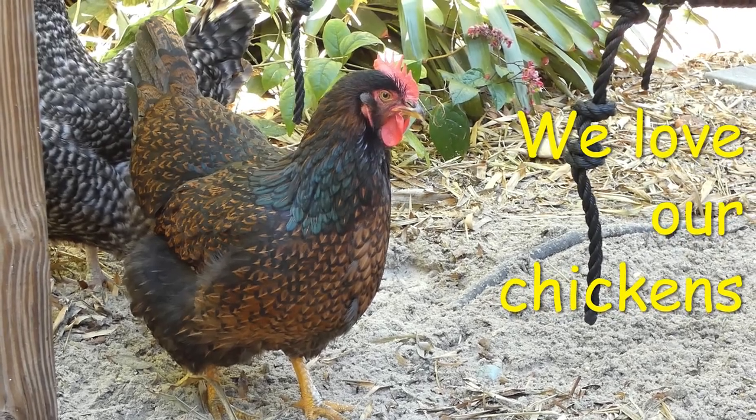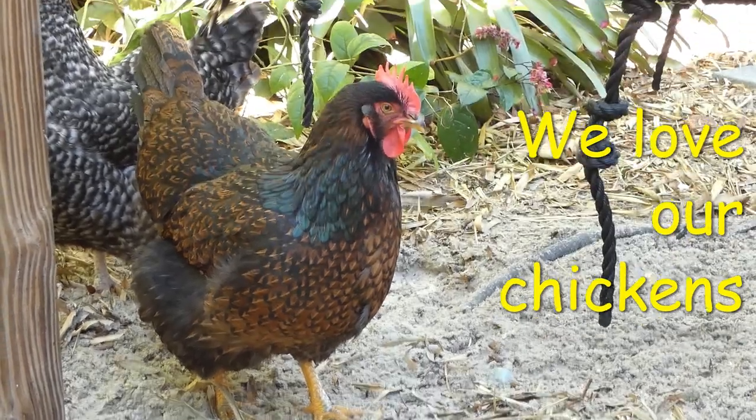Welcome back to our cooking channel, Orange Chicken Chefs. Today I'm going to demonstrate how to make a salad dressing.